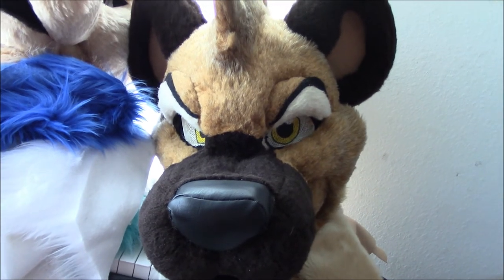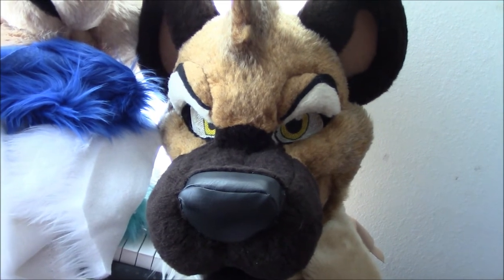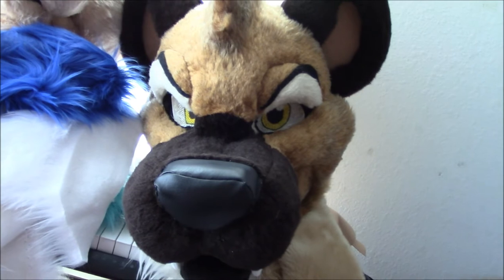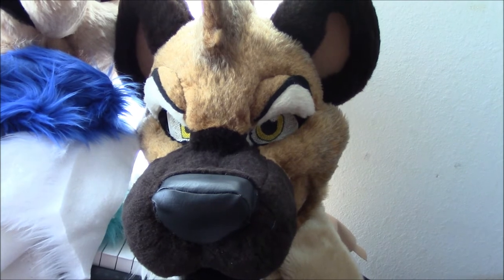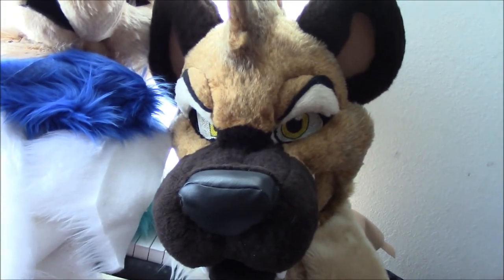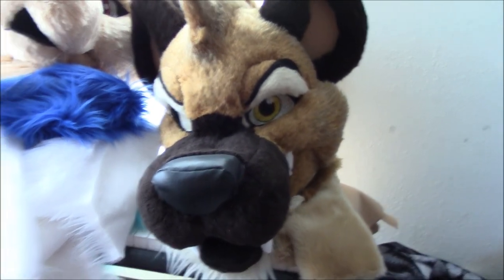The paws are clean now, the fur looks really nice, and they smell great too. For the head, I just disinfected the inside using a mix of rubbing alcohol and water, sprayed it all on the inside, and used paper towels. I haven't washed the whole head yet — it's only been spot cleaned and disinfected. I've had her for a couple of years now, so I'm thinking I might need to wash the whole head soon to get rid of any buildup, but she's still looking great.